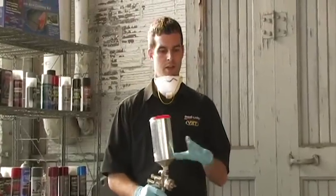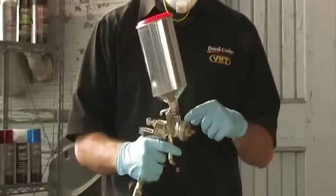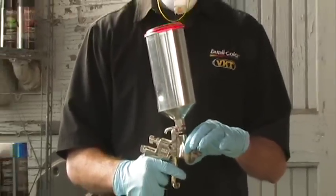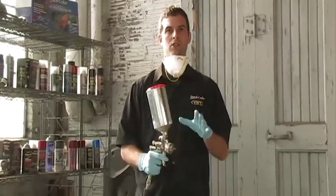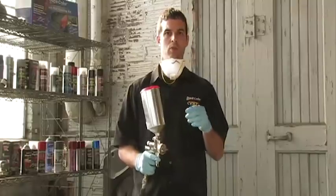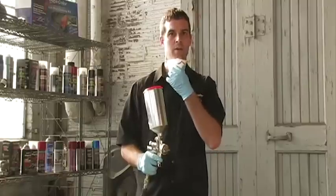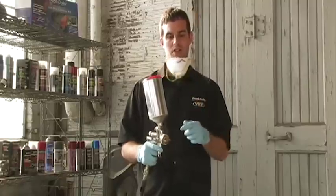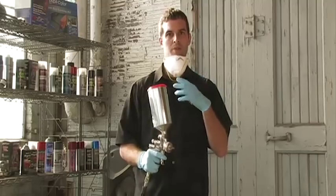We've got our base coat in the gun and we're getting ready to apply it to our primed surface. We are using an HVLP gun. The optimal PSI for an HVLP gun is going to be around 20. If you're using a conventional gun, you're going to want to be around 30. It's important to note that it does vary from gun to gun, so make sure you're testing it on an outside substrate before painting your project. Also, one of the most important things: make sure you're painting in a well-ventilated area and using a mask, because especially with this metallic base, there are a lot of metallic particles flying around, so you want to be protected.